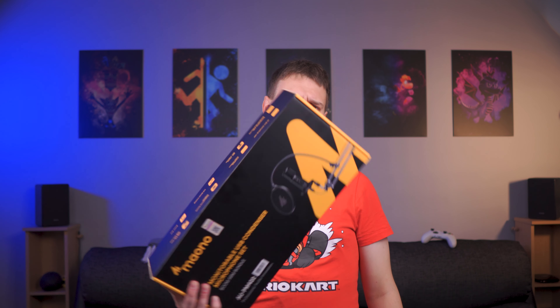Hello players. Mano sent me this microphone, and I like it, so I'm going to talk about it.